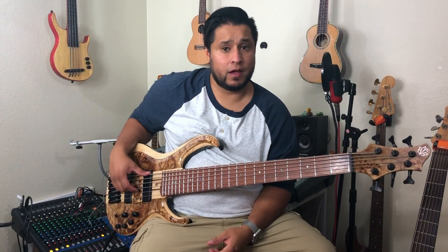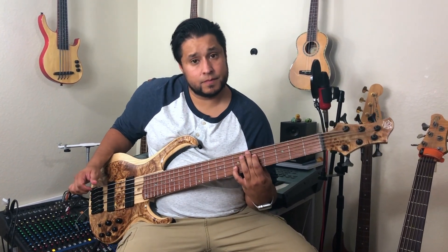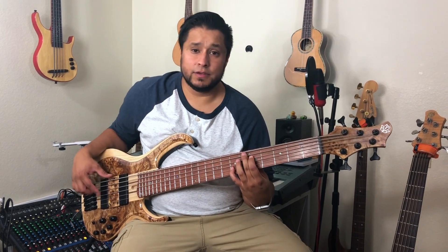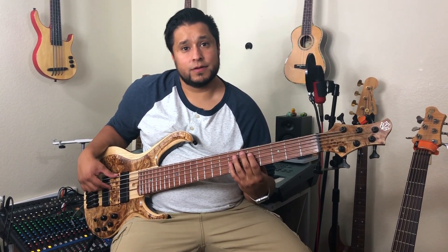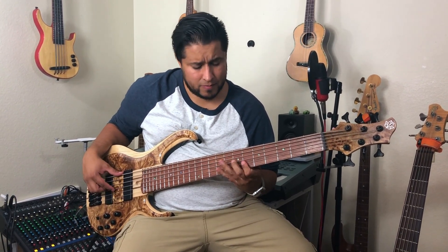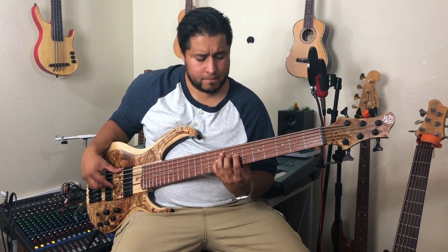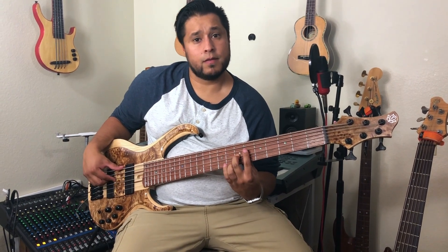Then you have the perfect octave, and it sounds like this. This one is very easy to remember — you can use the song Somewhere Over the Rainbow. That's the song.